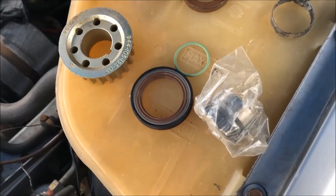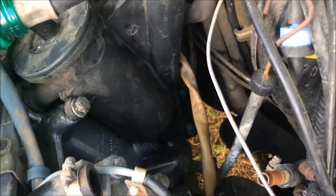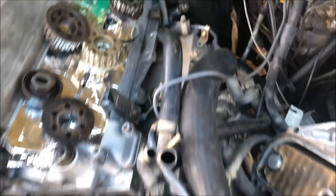All the old seals are off and the new ones are ready to go in. TJ's got the new air oil separator seals in, so next we'll work on the front seals.